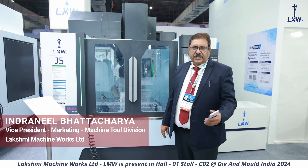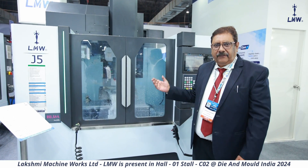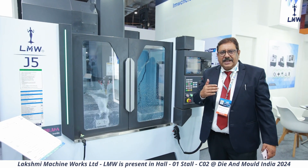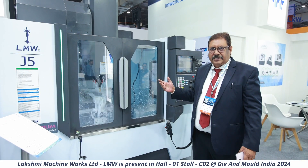We are displaying four machines out here. One of them is our newly designed J5, the state-of-the-art vertical machining center. What you see here today is the J series — a complete series of machines which starts from J1 to J6.